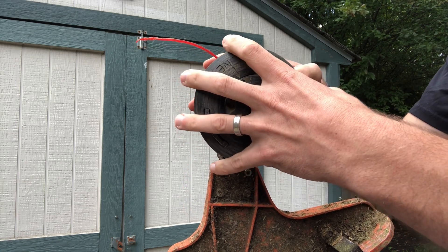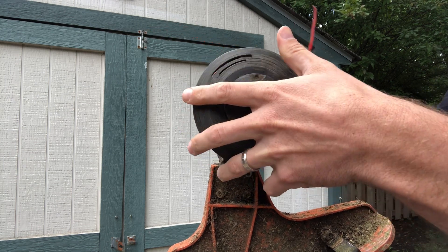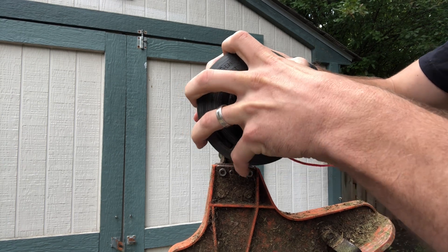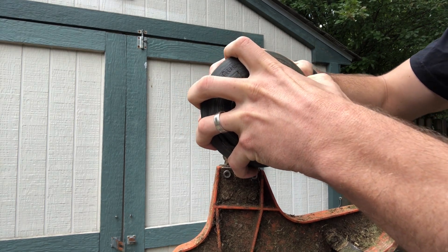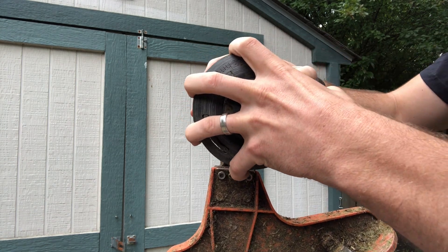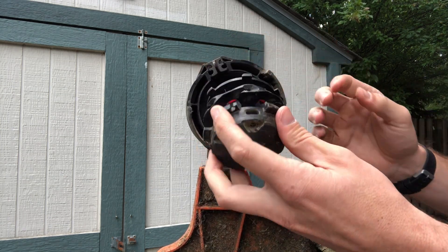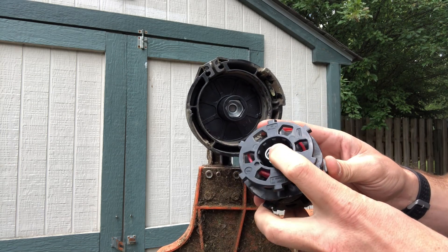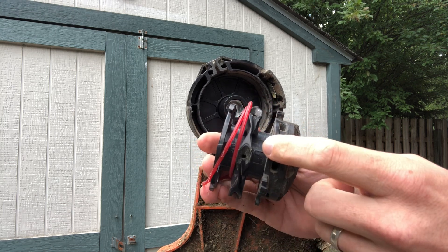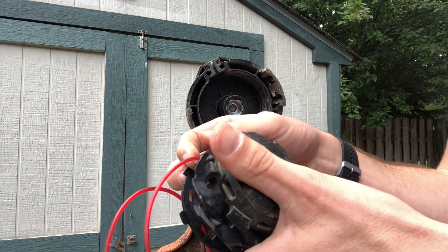There are little tabs here that you can use your thumb to push in and then pull the cover out. Or if that's not working out for you, you can also get a flathead screwdriver and push in there — they show both methods. So you remove the cover, and then the center piece is going to want to come out because it is spring loaded. You can see one side is totally out and there's just a little bit left in, so I'm going to take that out.